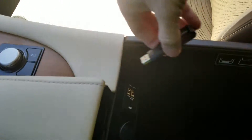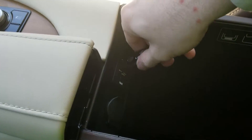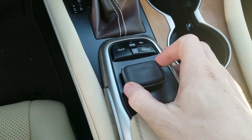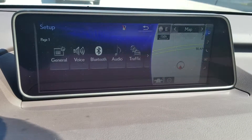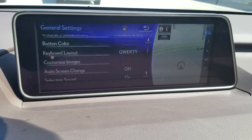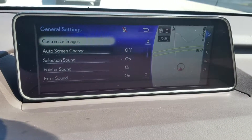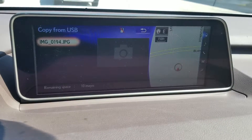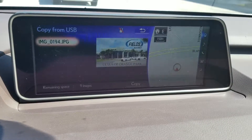Once in the car, plug the thumb drive into the USB in the center console. In our navigation models, press Menu and then click on Setup. Click General Settings and page down to Customize Images and Copy from USB. Select the image you wish to copy and then hit Copy.